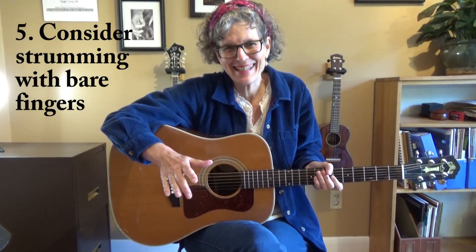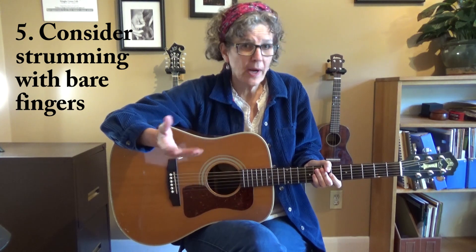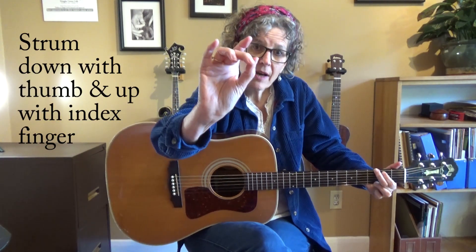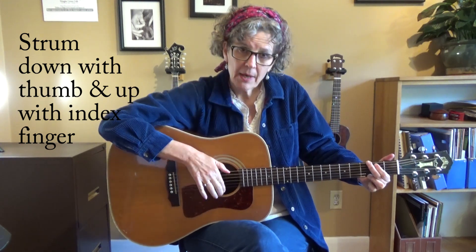And lastly, you don't have to use a pick. I know I waited until the last thing to tell you this, but there are some great guitarists who don't use picks. It will give you a softer sound, and you will need a callus on your thumb and perhaps on your finger. The way that I strum when I'm not using a pick is I strum down with my thumb — using the side of my thumb — and I strum up with the pad of my finger. You can hear how that gives you a softer sound.